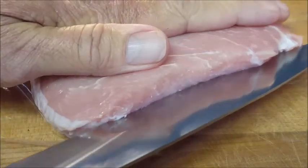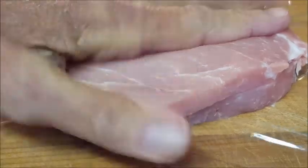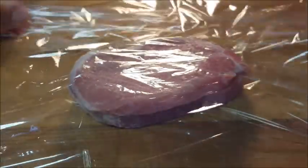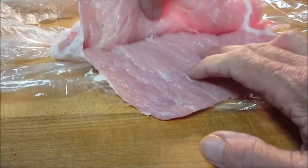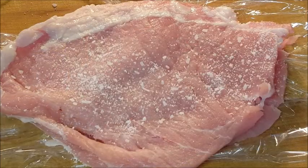Boneless thick-cut pork loin chops — slice down the middle, only go about three quarters of the way through. Don't go all the way through; you want to create a pocket. Place it on some plastic wrap, put another piece of plastic wrap on top, then take a meat mallet, flat side, and pound it to about 1/8 inch thick to create this pocket like you see here.